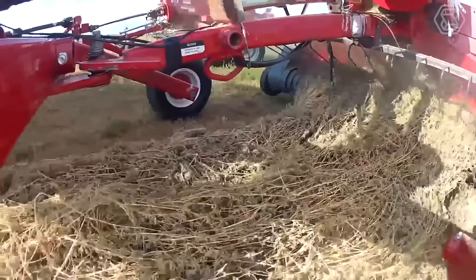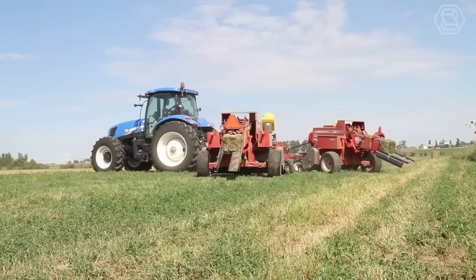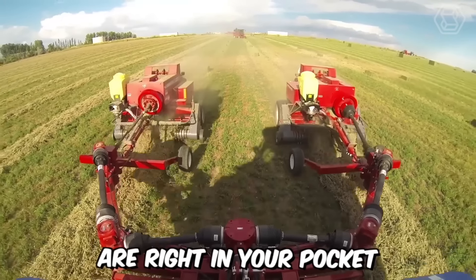Harvest twice the number of bales without any hassle. PowerLynx has received an incredible power boost from the developers. The new tractor can easily handle two balers simultaneously, allowing you to complete a specific workload faster. As a result, labor and equipment cost savings are right in your pocket.